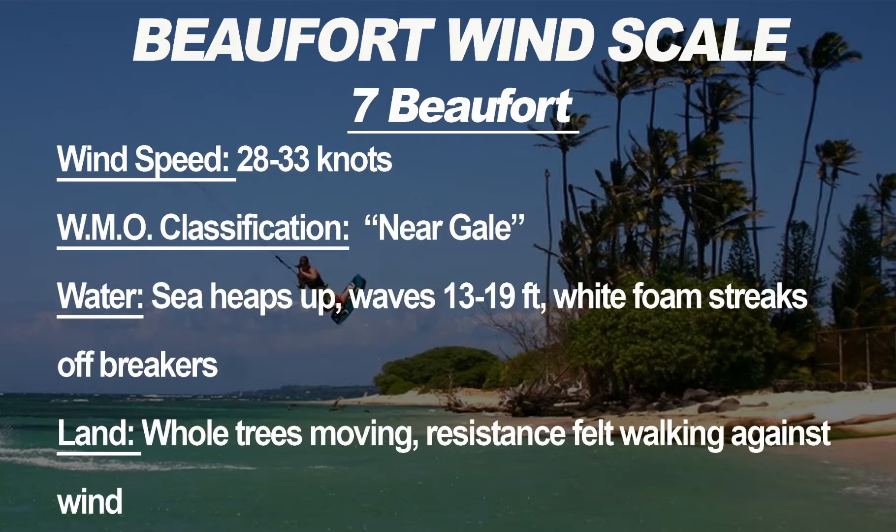Seven Beauforts is a wind speed of 28 to 33 knots, WMO classification near gale. The sea is really coming alive with waves of thirteen to nineteen feet and foam streaks trailing off the breakers. On land, whole trees are moving and you can feel resistance when walking against the wind. This wind speed should be left for expert kiters only.